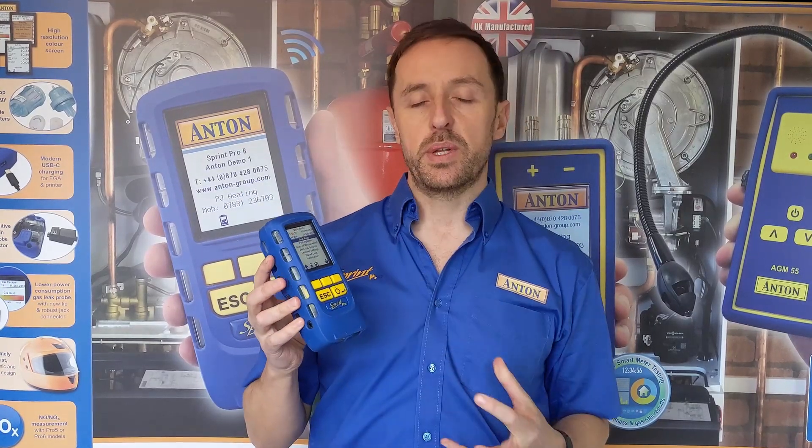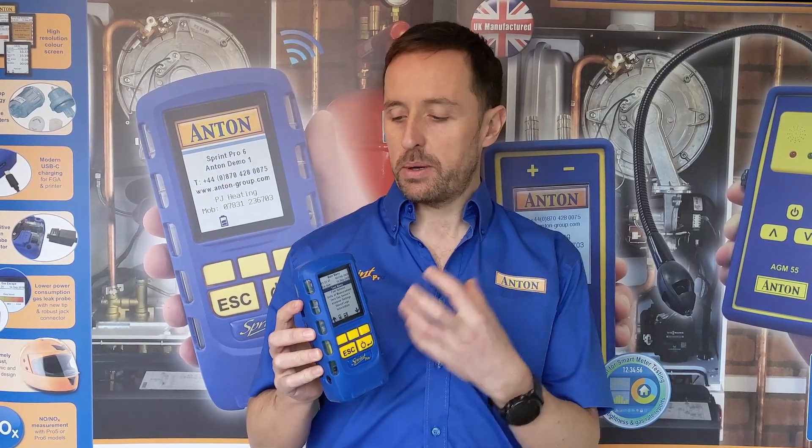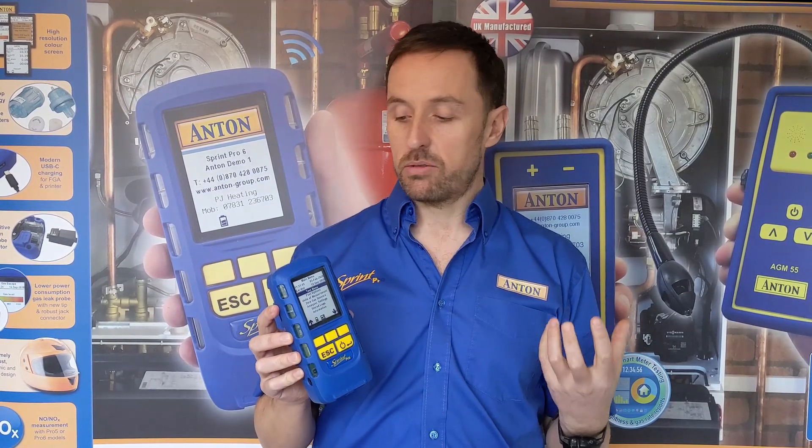When we were developing this product, all the feedback from engineers was: we want a reliable product. You want a unit you can buy and use and it won't let you down. Obviously you need to send it off once a year for service, but outside of that you just need it to work. So nearly all of the design features we were trying to build into this was about making it reliable and robust.